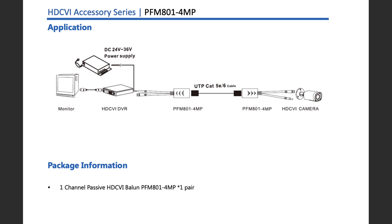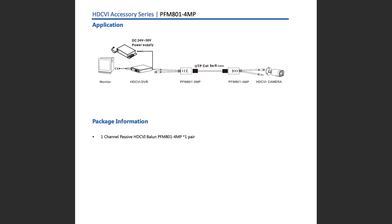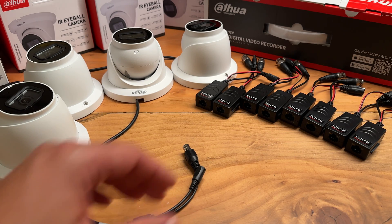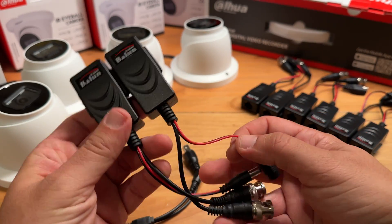Here is the connection diagram of this video balun. Thank you so much for watching. If you have any questions, feel free to leave a comment below. See you in the next episode.